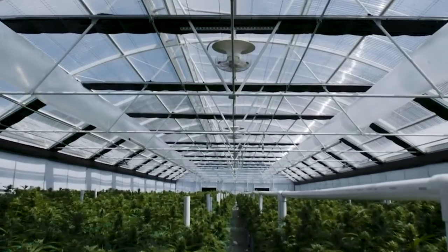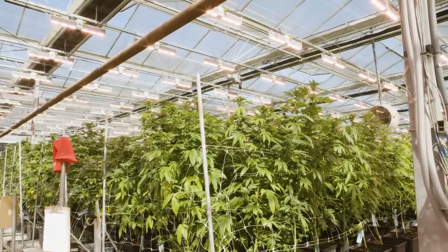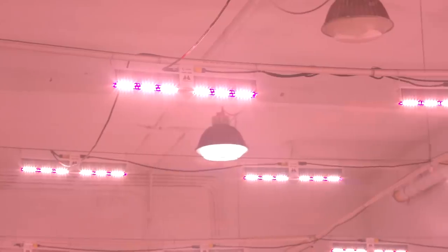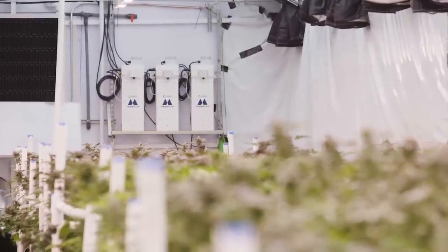Hey growers, Nate here. So we're going over something today that our CanaCribs consulting and design team has been implementing in a lot of greenhouse grows. But from a lot of people we've spoken to, it's an unfamiliar concept for lighting. So we're making a video on it so we can share it, get the information out for those who might know about this product and have heard a little bit about it, kind of understand it, or for some of you out there who have never heard of this thing before.